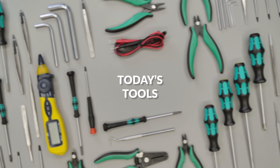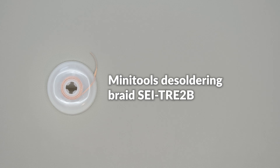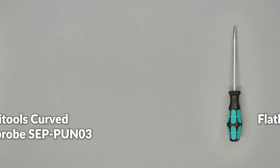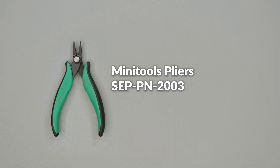For this repair you will need the desoldering braid, the curved tip probe, one flat-head screwdriver, and the pliers.